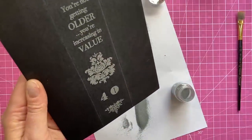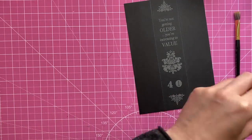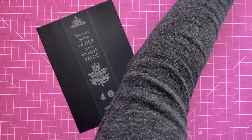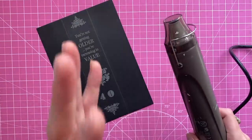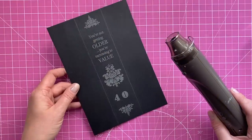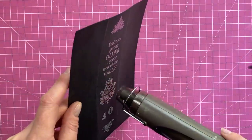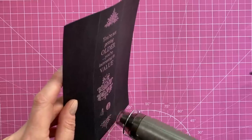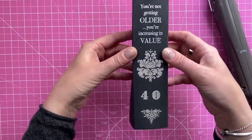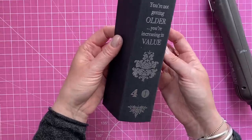Once you're happy with all the stamping and the powder is where it needs to be, heat set it. Let your heat gun warm up for at least 20 to 30 seconds — you want it nice and hot, but the less heat applied the less warping you'll get. As it starts to cool, get it into the shape you want. I've got very little warping and it works with this style anyway — I'm really pleased with that; it really does look like the spine of a book.